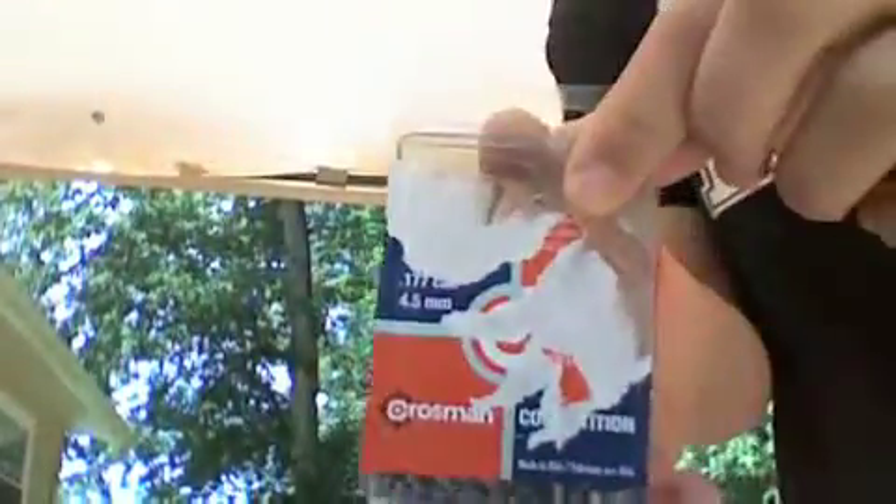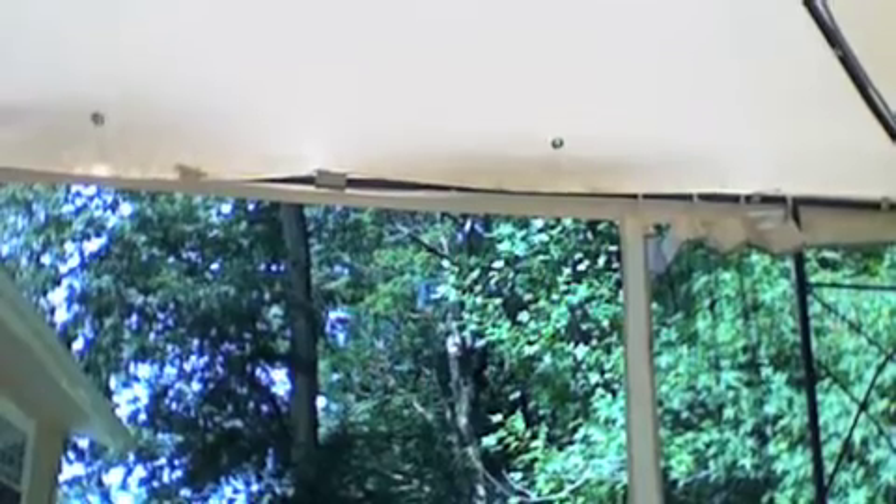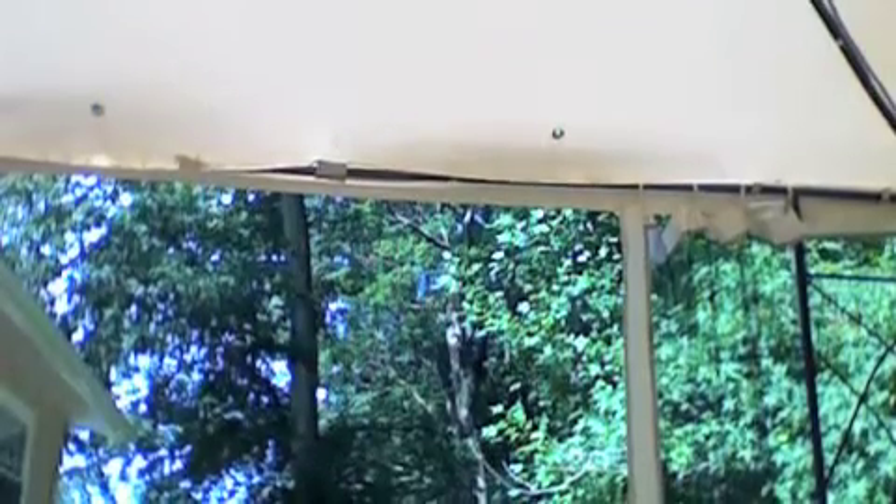I'm going to use my pistol now. All I'm using is these free Crosman wad cutters that came with the pistol. Just load them in, walk around back here. I don't want to hit my table.